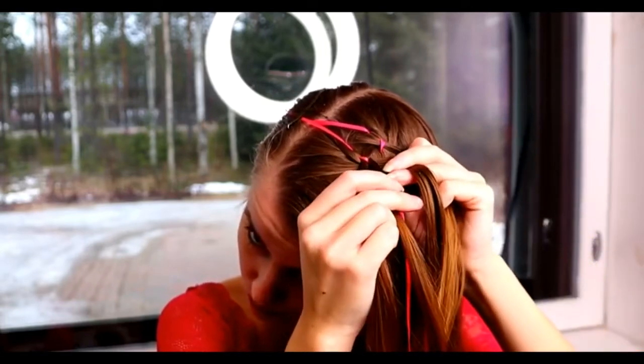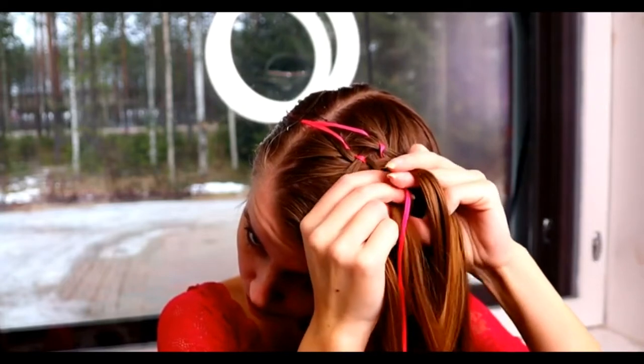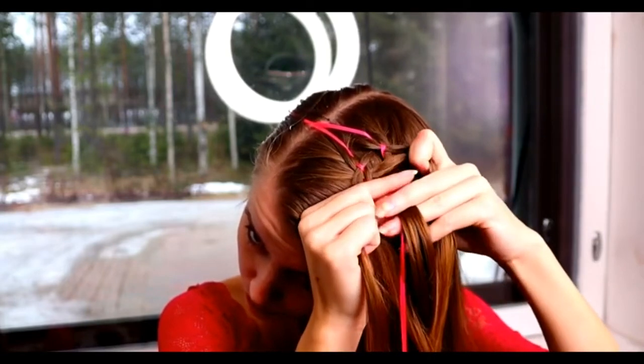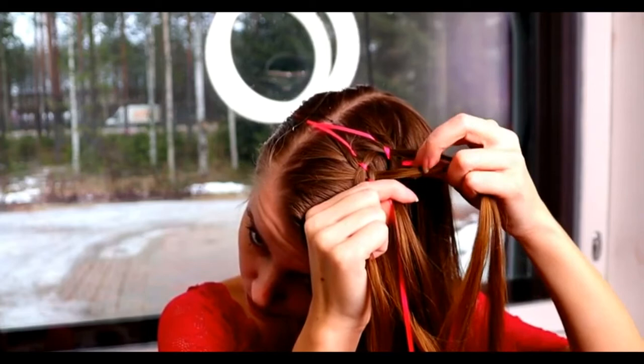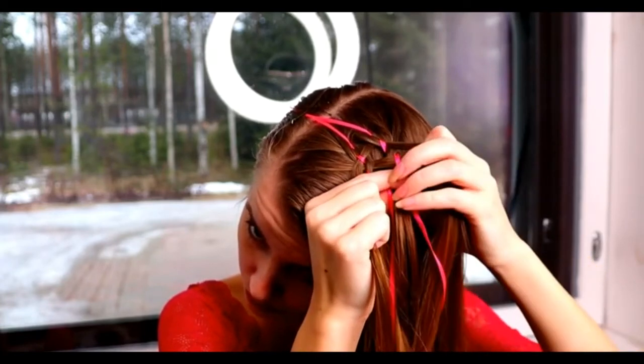Next move both ribbons over closer to the middle strand — left ribbon over and right ribbon over. Every time when you start a new stitch, you should have two strands of hair from the sides and two ribbons and one hair strand in the middle.